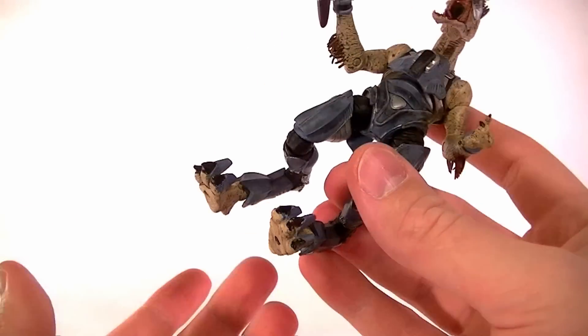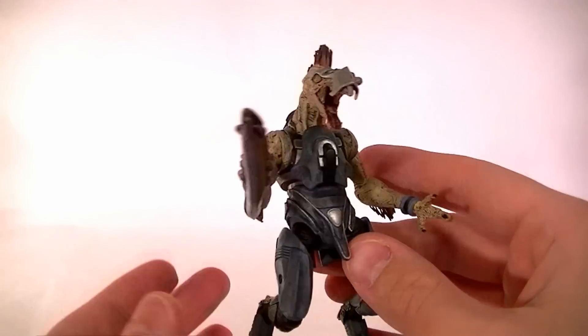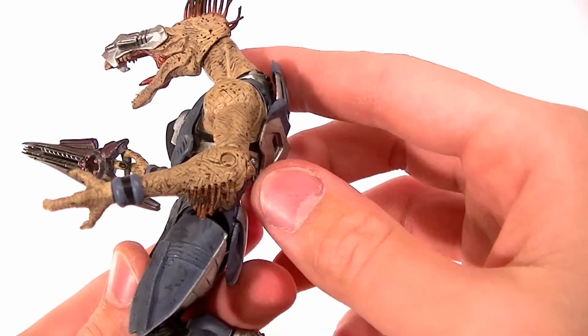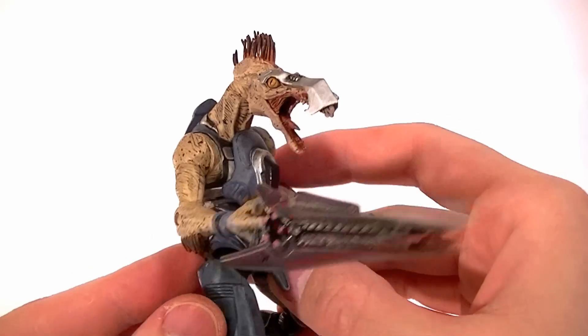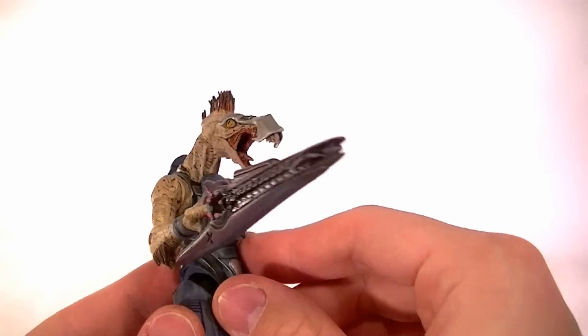He has peg holes in his feet just because he is a little tricky to stand, but you definitely don't need a base like you do for the combat flood — you could steal its base though, but you don't need it. The paint on this guy is equally good to the sculpt. You can see he's got the little freckles throughout his skin, nice texturing, nice washes and dry brushing. The armor looks good.